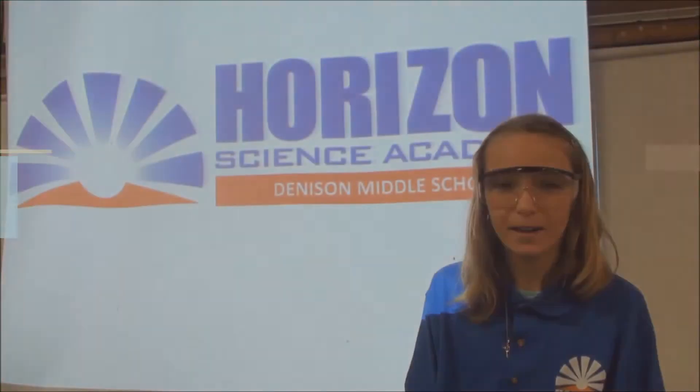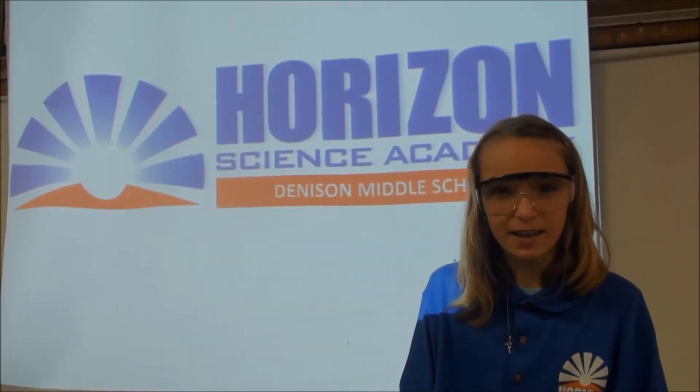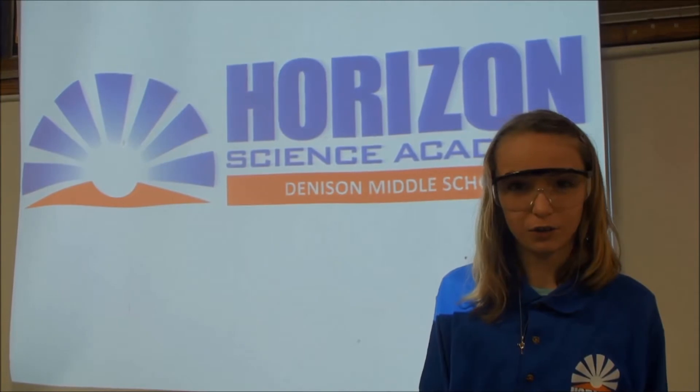My name is Mackenzie Farrell at Horizon Science Academy and I'm going to show you the old foamy.